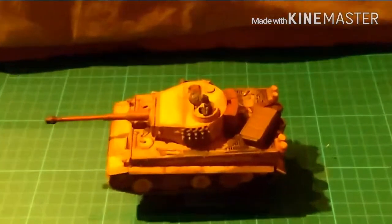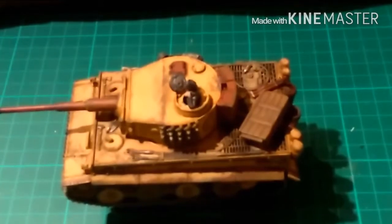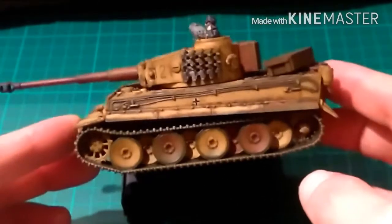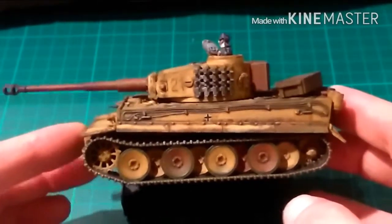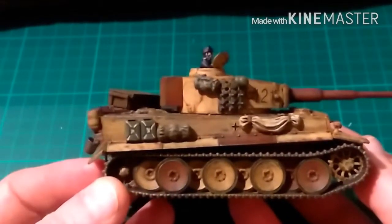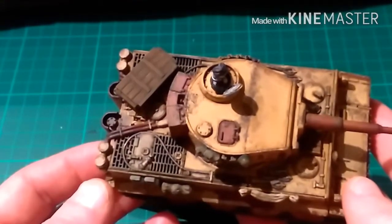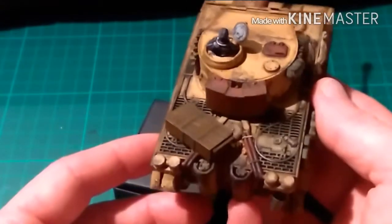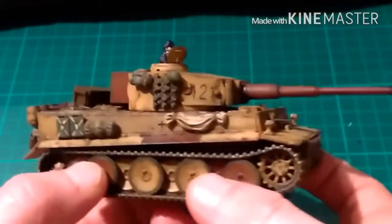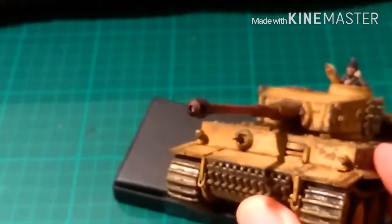Hi and welcome back — this is the finished piece, the finished Rubicon Models Tiger 1E. It was an absolutely lovely model to build and paint, and considering I don't have an airbrush I think I've done a really good job, even if I say so myself. The stowage is by Rubicon as well. There are oil marks across the engine deck, exhaust scorching, and scorching around the end of the barrel. I also drilled the barrel out — you can just see it there.